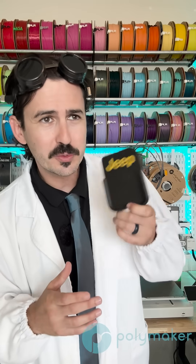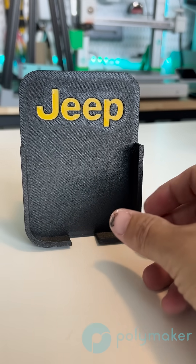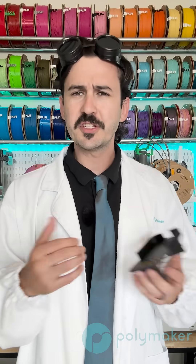This means you could print something like this phone holder for your car. This one was designed by SH Designs, and after it's annealed, you'll be able to put your phone in it and let your car get as hot as possible and you'll have no worry about it deforming. So if you have a part that will be undergoing a load while under high heat, we would definitely suggest checking out HT-PLA-GF.